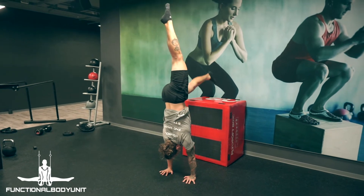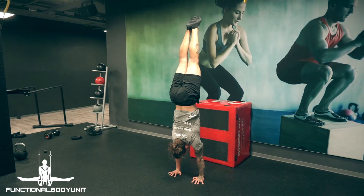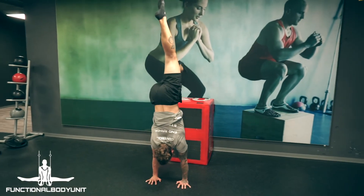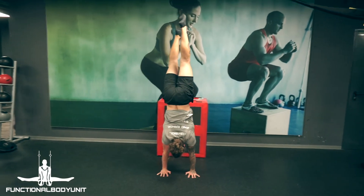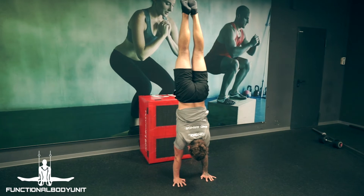Working with the box can also be very helpful to get a really good feeling and more control when it comes to kick ups. For this drill, you should be able to balance the handstand out. As we work more controlled, this is much harder than the normal kick up itself.